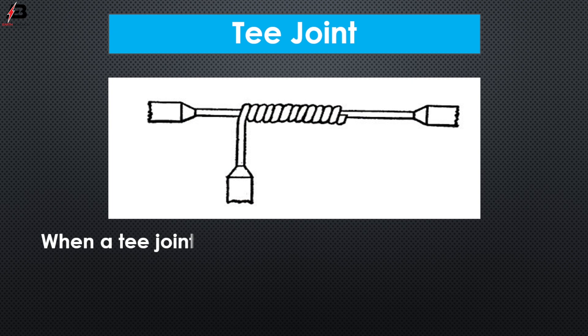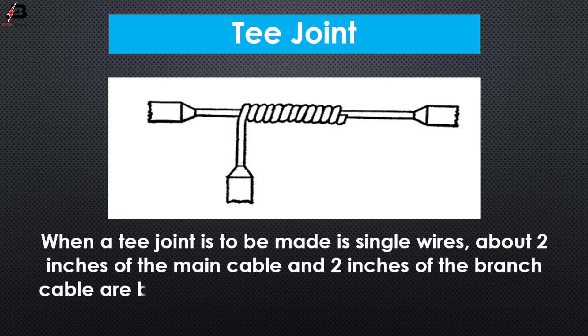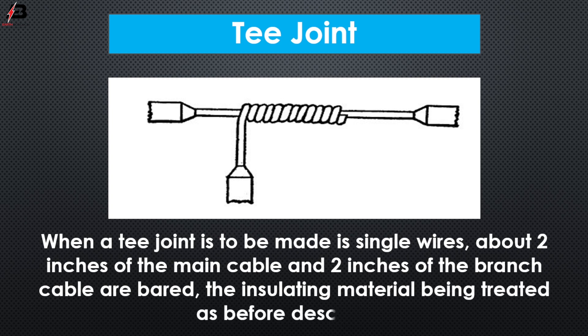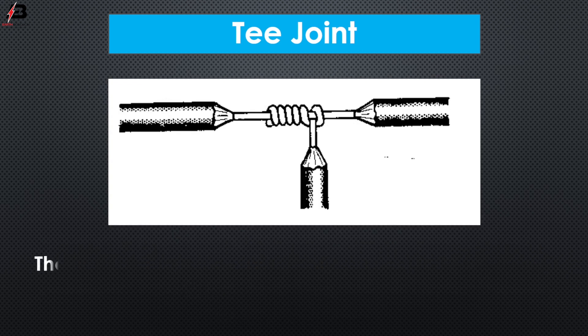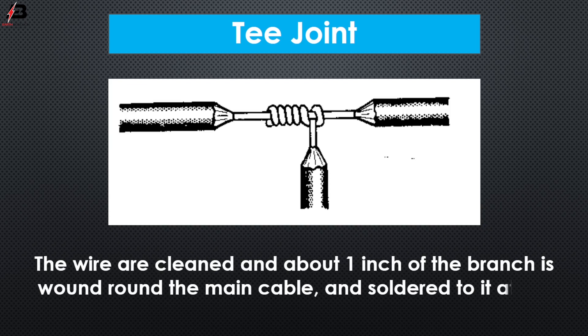T joint. When a T joint is to be made in single wires, about 2 inches of the main cable and 2 inches of the branch cable are stripped, with the insulating material being treated as before described. The wires are cleaned and about 1 inch of the branch is wound round the main cable and soldered at the shoulder and the extreme end.